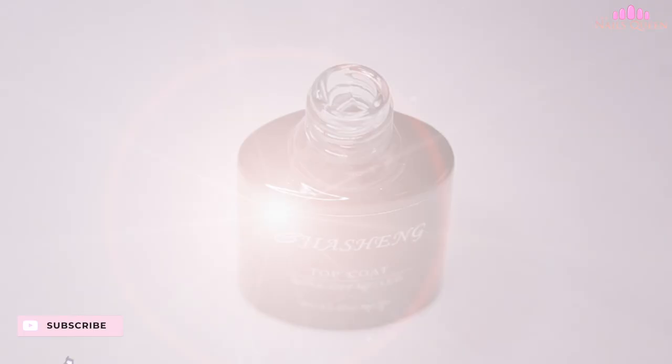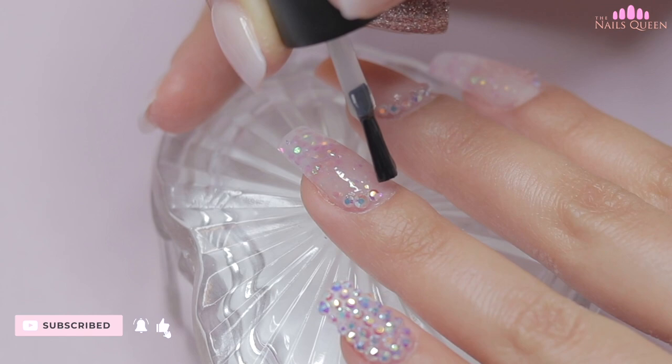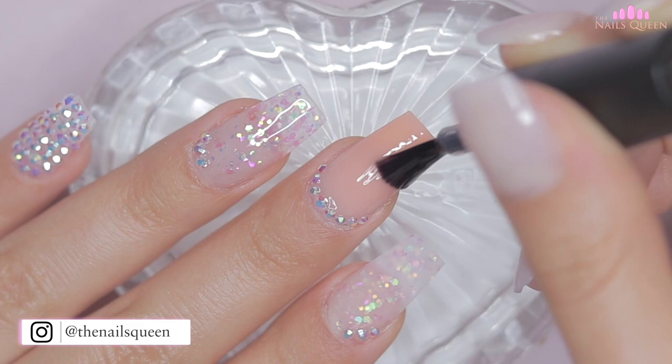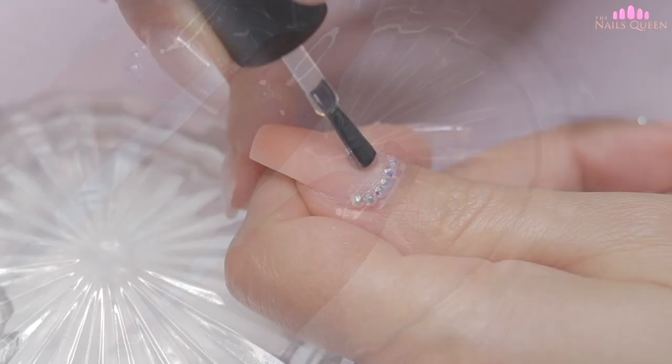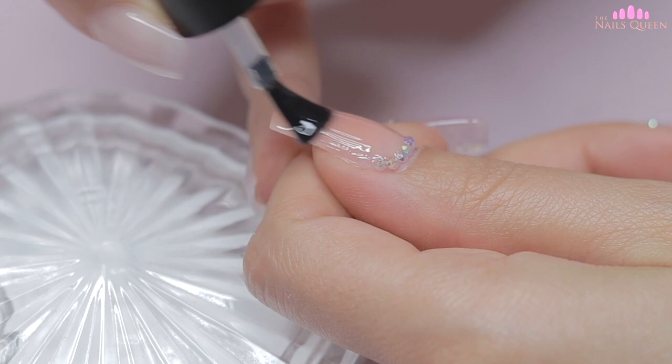After applying the crystals, I'm going to apply a layer of gel top coat on all the nails except the pinky nail, and I'm only going to apply the gel around the crystals. In the description box I'm going to leave all the details of the products, so let me know if you guys decide to try them out. I'm going to cure this layer under my lamp for 60 seconds, and then apply a layer under the pinky, ring, and index nail and cure facing down in my lamp for 30 seconds.